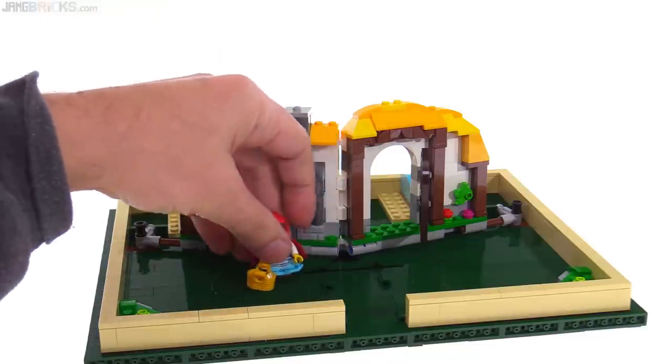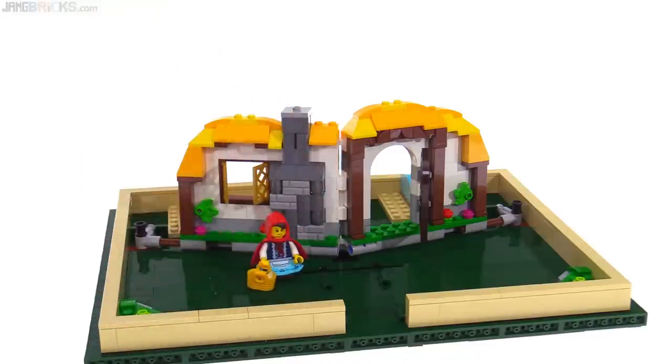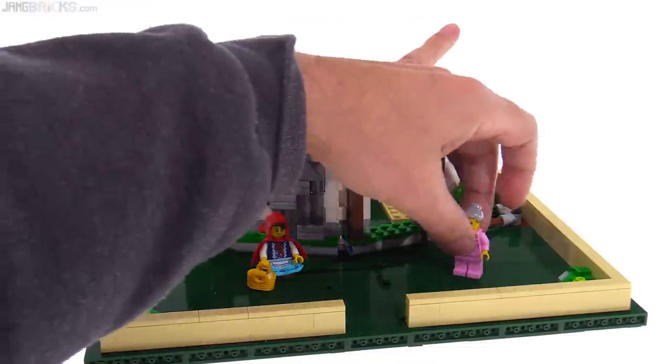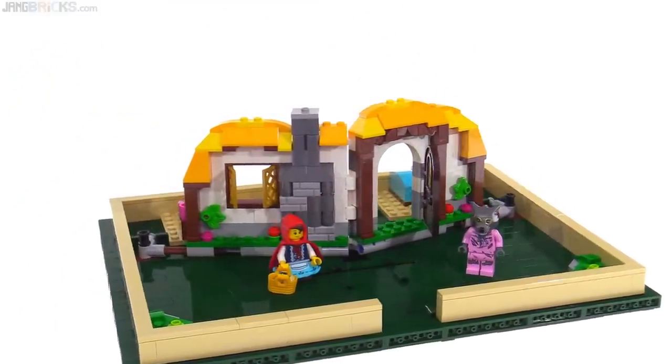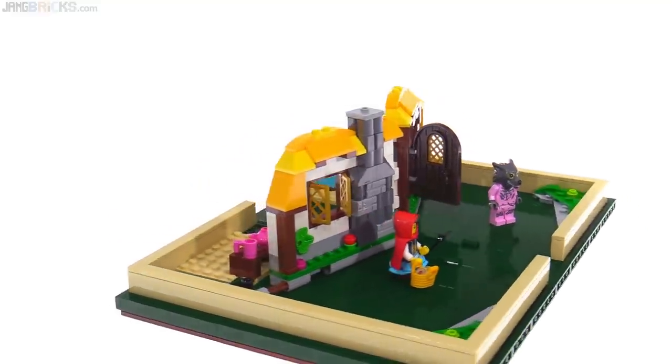Obviously this one is representing the story of Little Red Riding Hood, and she's going to visit her grandma. But grandma could also be replaced with a wolf who's dressed up in grandma's clothing. Very nice figures, and we'll look at those a little bit later in more detail.